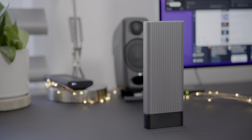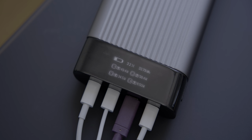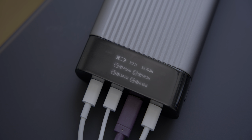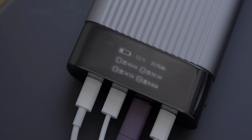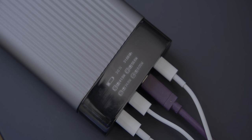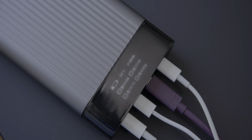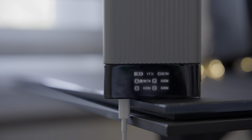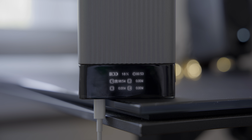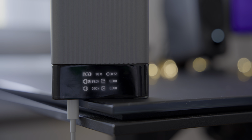As someone who's used tons of different battery pack options over the years, here's something I really appreciated: Hyper includes an illuminated OLED power level display with the exact power level. So you're never left trying to decipher obtuse battery life indicators. This gives you real-time battery capacity status and power usage information right at your fingertips, so you can see the amount of power a particular device demands in real-time, and you can see how long it'll take for the HyperJuice battery pack to recharge.